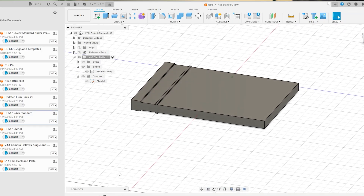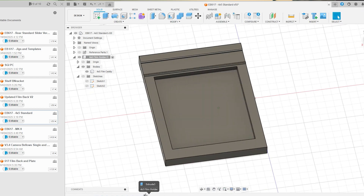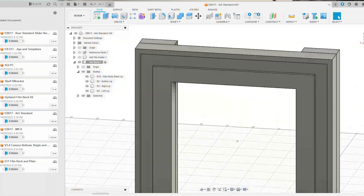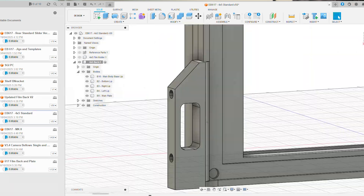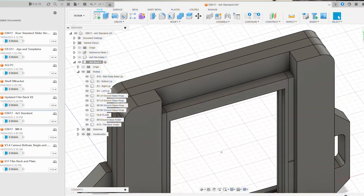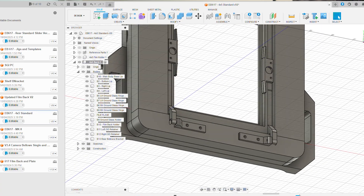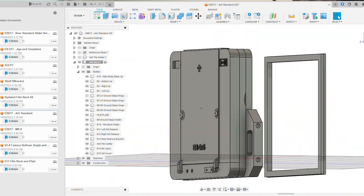After finishing my sketches it was time to load up Fusion and actually get into designing. First I created a mock-up of the film cartridge in Fusion, since those dimensions aren't going to change — I needed to design my film back around those dimensions. I knew I wanted the width to be the same as the EB617's rear standard so it could attach fairly easily. I also wanted it to be easily convertible between portrait and landscape mode and compatible with the magnetic bellows I'd already designed for the EB617.